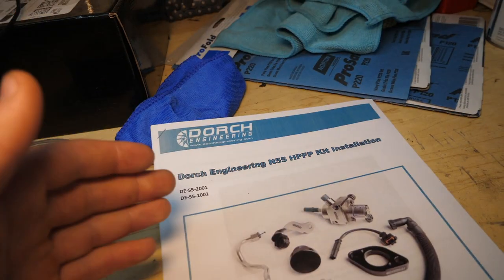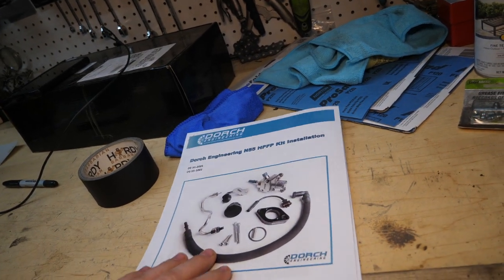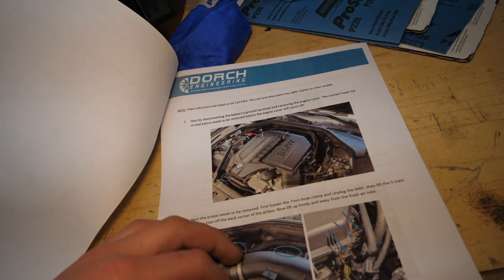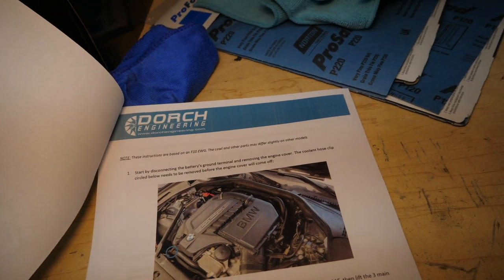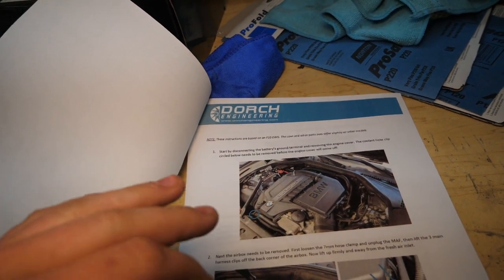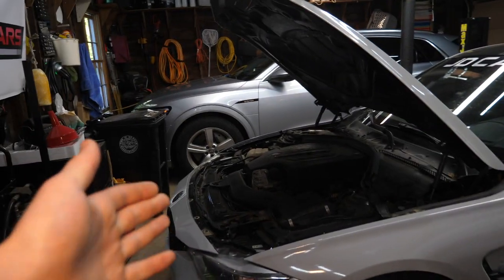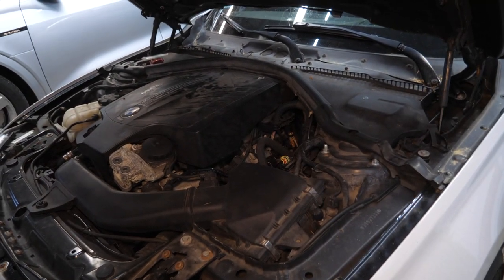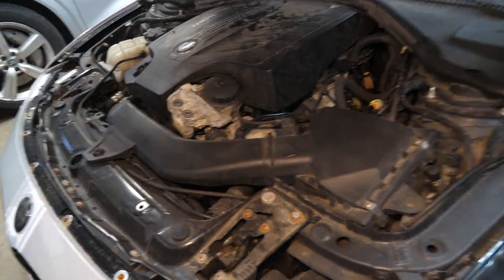This is a pretty involved repair. I have the Dorsch Engineering instructions printed out — they have these on their webpage for the product, very in-depth instructions. Our first step, and do not forget to do this, is to disconnect the battery in the trunk, because this high-pressure fuel pump operates at about 2,900 PSI — we obviously don't want that exploding in our face.